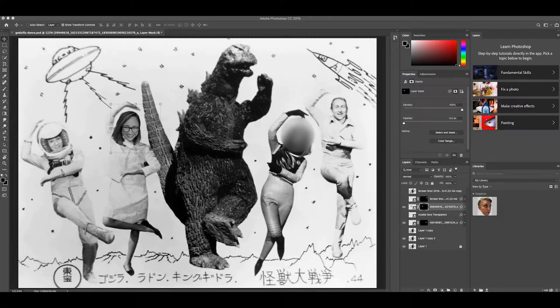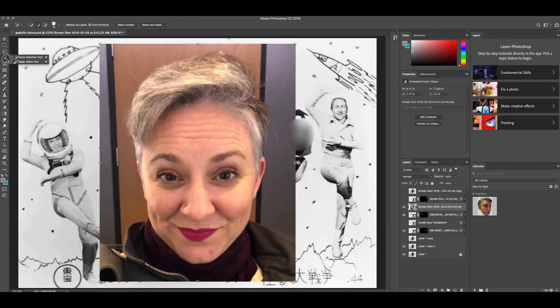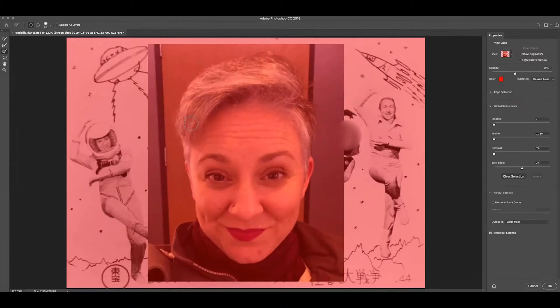I'm going to bring in an image, plop it on top of the stage, and hit Return or Enter to place it. Then I'm going to click the image, hit the Quick Selection Tool, go to Select and Mask, and do it by hand.